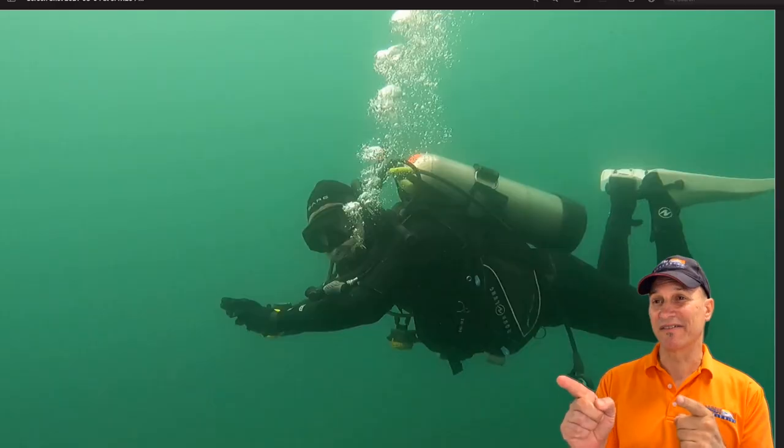Jim here. How's it going? Today I have a first for me. We have an online diagnosis of someone's trim, like an online scuba trim workshop. If you want to follow along and see how we're diagnosing Adam's trim issues, let's have a look at the videotape.